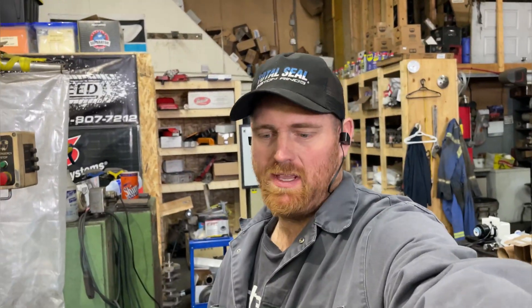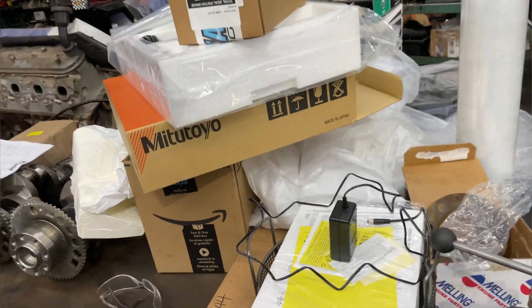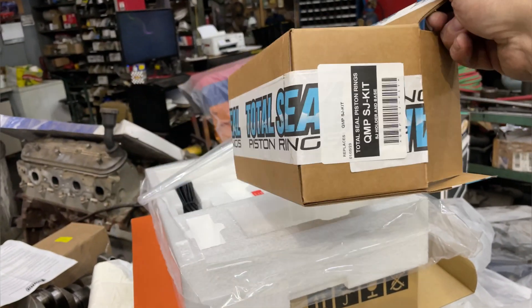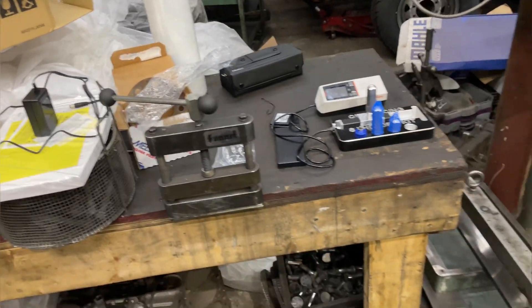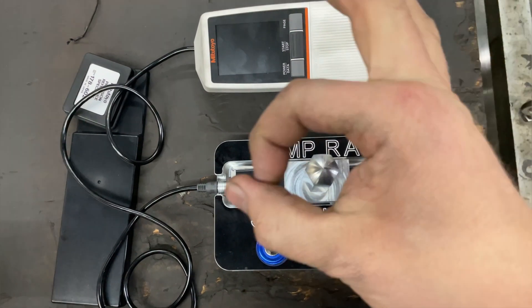Today's video is about a profilometer — a precision measuring tool for checking cylinder finishes, deck finishes, and head finishes. I had an older unit we used to use to perfect our honing procedure, but a friend wanted to buy it, so I figured I'd get a new one. I talked to the guys over at Total Seal and got myself a new profilometer and also this holder gauge that I didn't have before. I really like it.